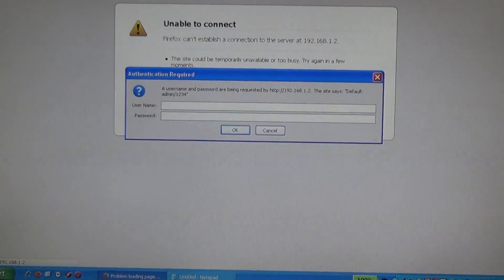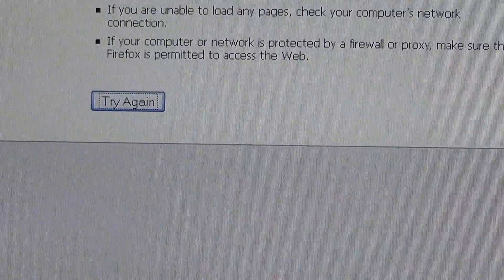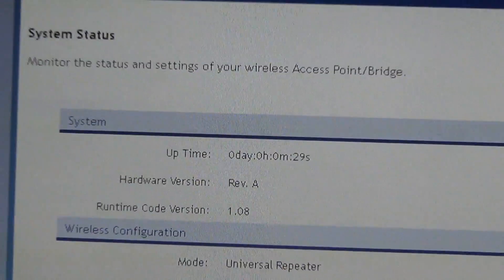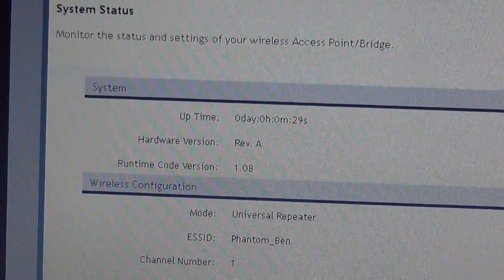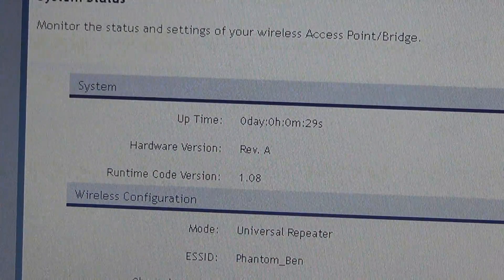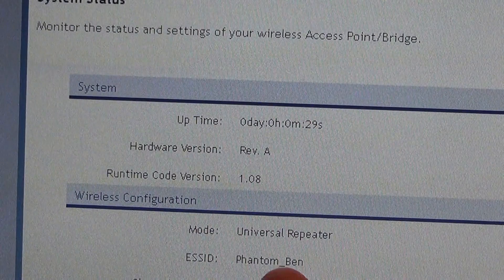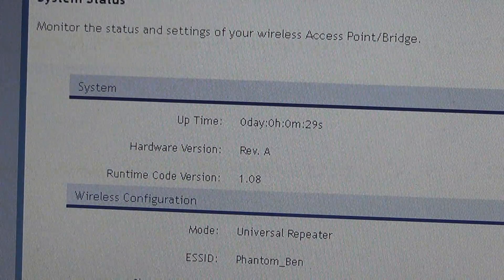You're going to have a user ID and password — enter your ID and password. It can be different things depending on the company; just follow the instructions of your range extender. The universal thing you will need to do is, over here you see SSID — you're going to need to change the SSID of your repeater to Phantom with an underscore, as you see here. And you need to change the IP address of your repeater to 192.168.1.2, as you see over here.